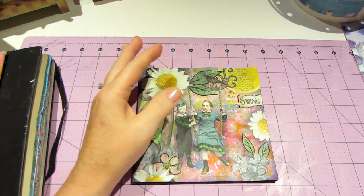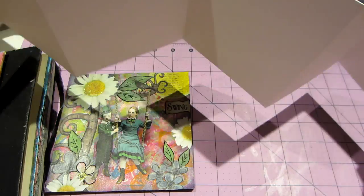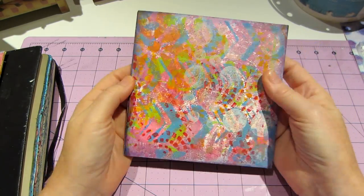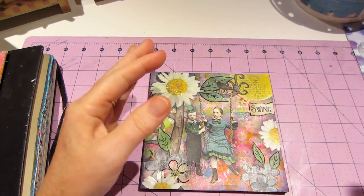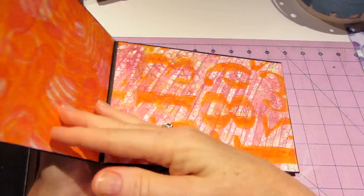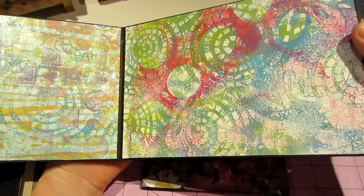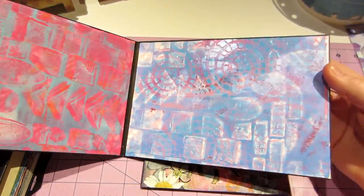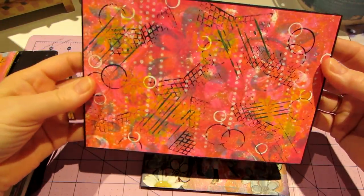I did this little accordion art journal — remember I made these out of watercolor paper? I jelly printed it and collaged it. I love these prints so much, and I might just scan them and make copies so I can use them in other work, because that's what a lot of people are doing — if you really like a print, you can scan it into your printer and use it for something else.